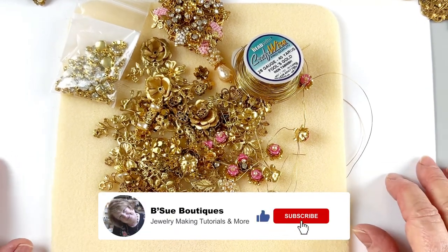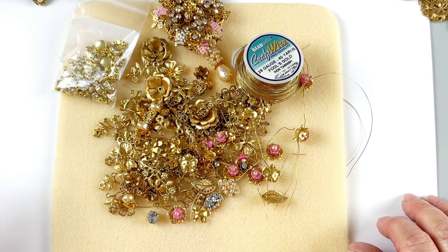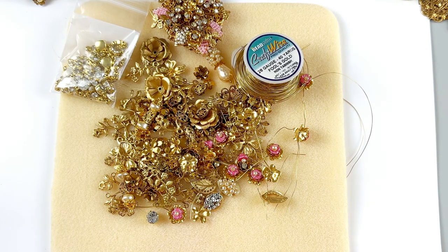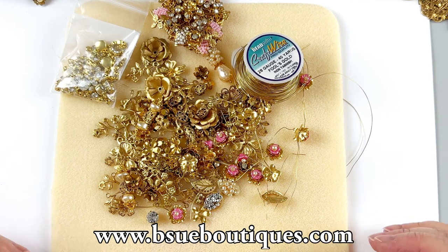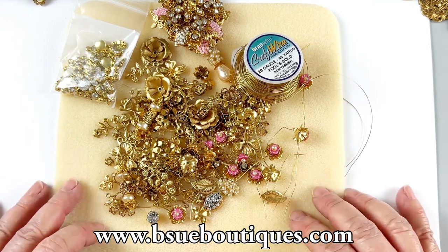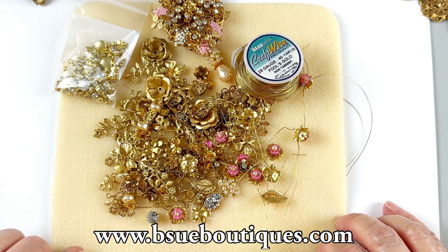I'd love to have you in the class. Leave questions and comments — we love to hear from you. You can call us or email Jordan at bsuboutiques.com — that's j-o-r-d-a-n at bsuboutiques.com. Please consider joining us and having some fun. Thanks a lot for watching. Don't forget to subscribe to our channel for unique mixed media jewelry making content, like the video if you do, and please tell your friends about us. Have a great day!